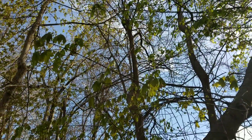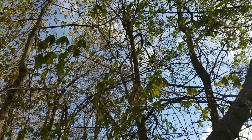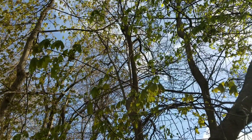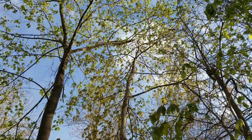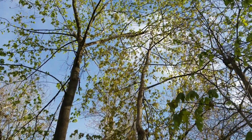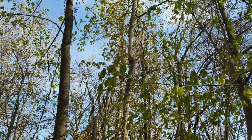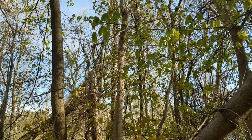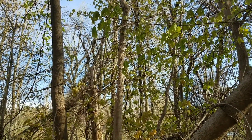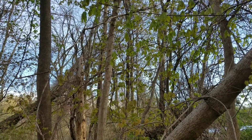Those of you who are long-time viewers of the channel and have watched the giant sequoia video — which is currently my most popular video — will know that I said invasive trees are rare compared to other invasive plants. But there are exceptions to that rule, and Norway maple is one of them. Well, that's all for today. I hope this video wasn't too jarring — I had to raise my voice and fight through some background noise. I hope you guys learned something and enjoyed. See ya.